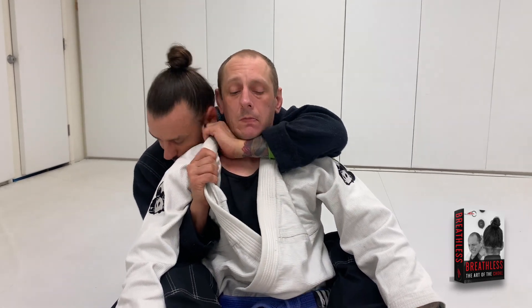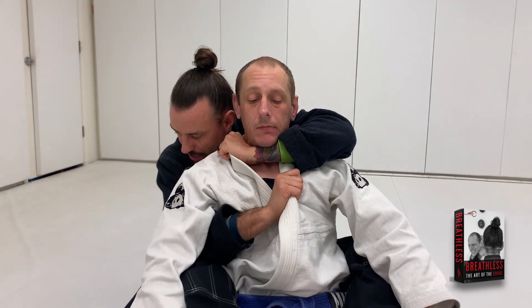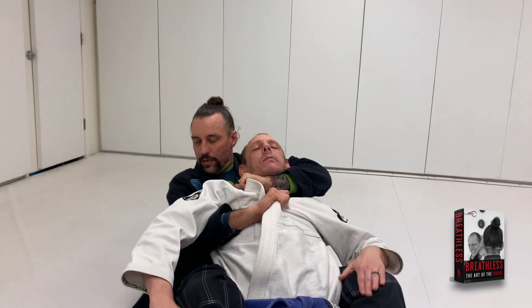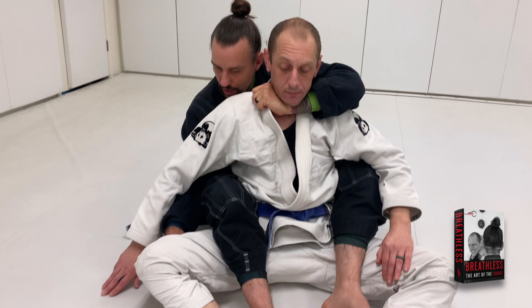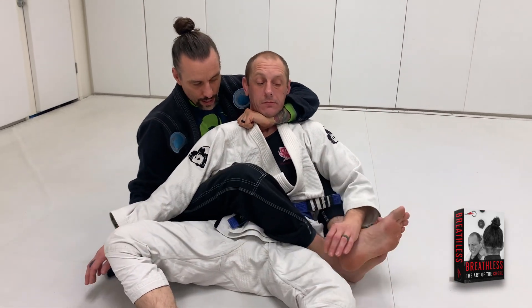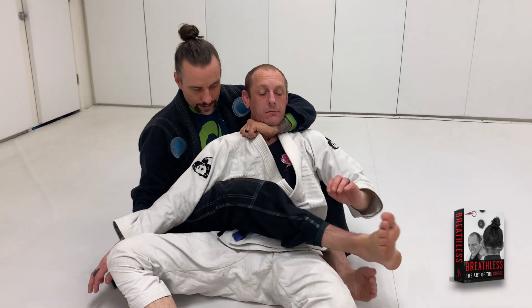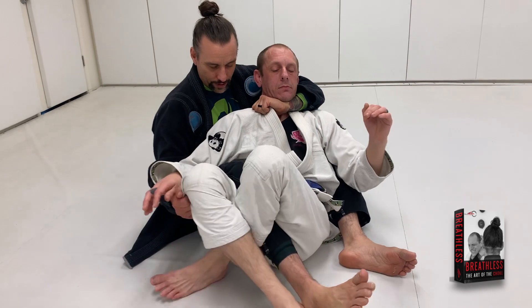I catch it over here deep. When I go to finish it, I go down and I pull his body back here. Or I can grab the pant leg here, walk out to the side. My outside leg is over top, not the inside leg. Because if the inside leg is over top, he can push it off and he can put me into his half guard here.